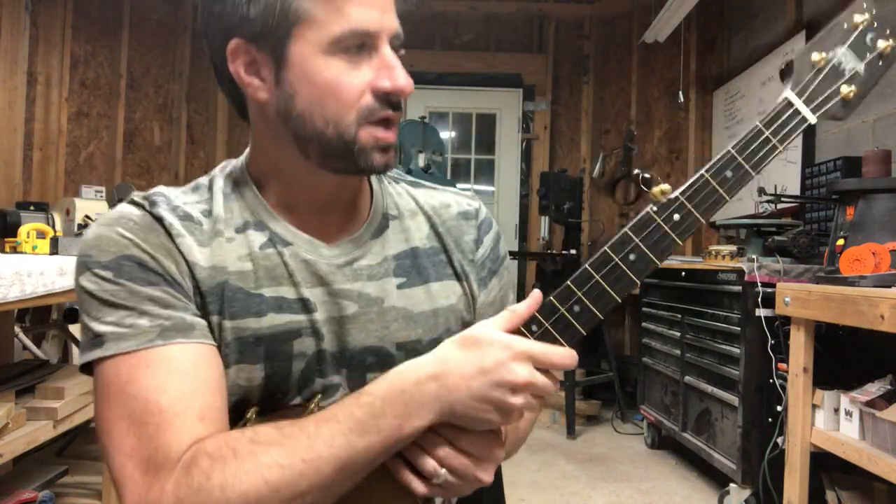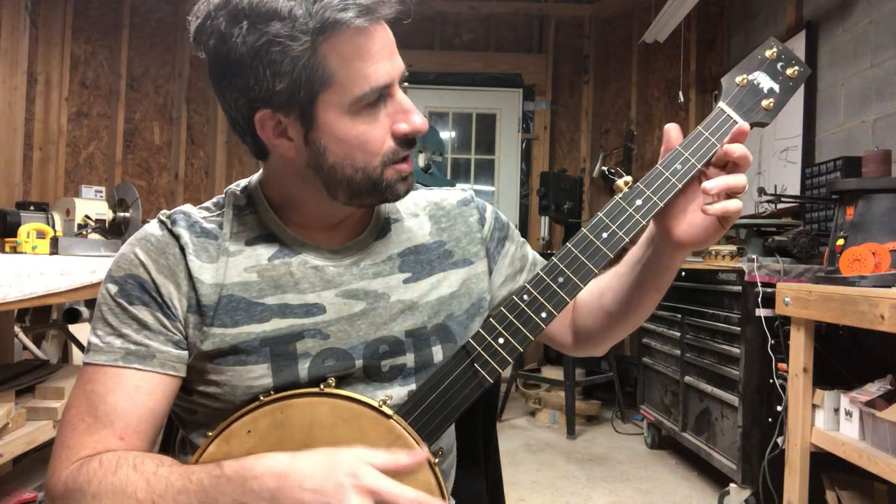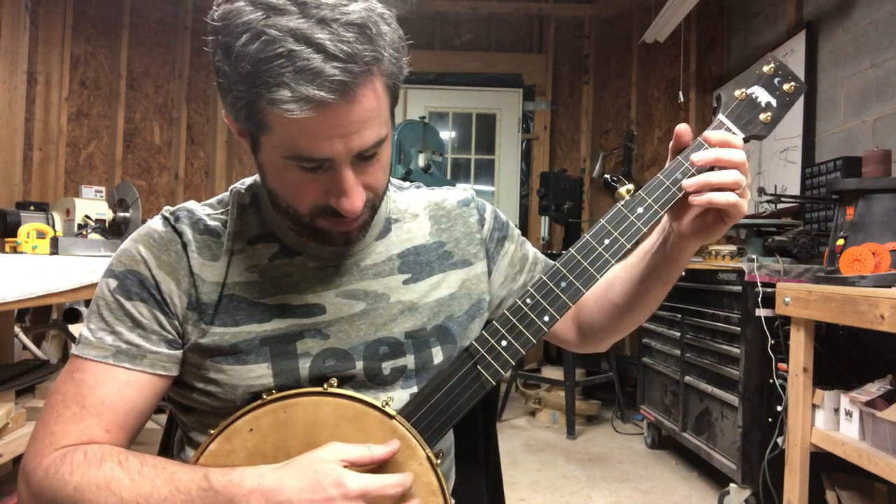Looks good, but I'm biased. Of course. Here you are watching my video — you have to watch me play now.